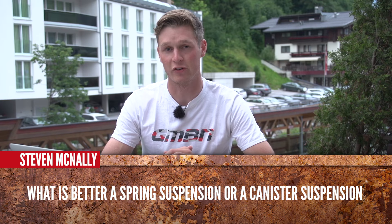Stephen McNally is saying: what is better, spring suspension or canister suspension? By canister suspension, I can only assume that you actually mean air suspension, and it really depends on what you're riding. If you look at a lot of the top downhill riders, they're using a coil shock over an air shock. You do see some people using an air shock. However, for cross-country and enduro riding, I'd say go with the canister or air suspension, definitely.